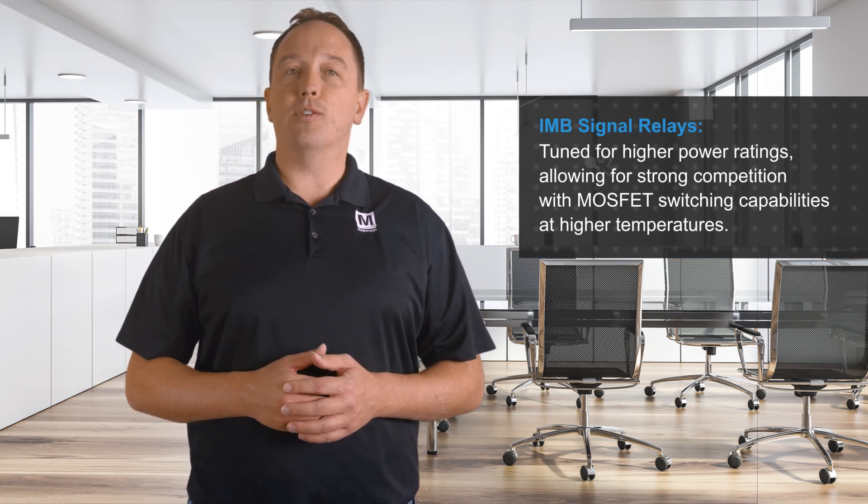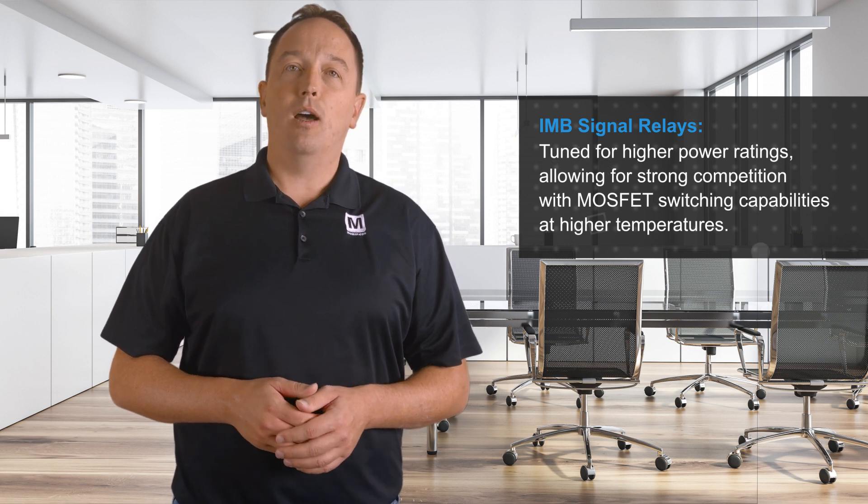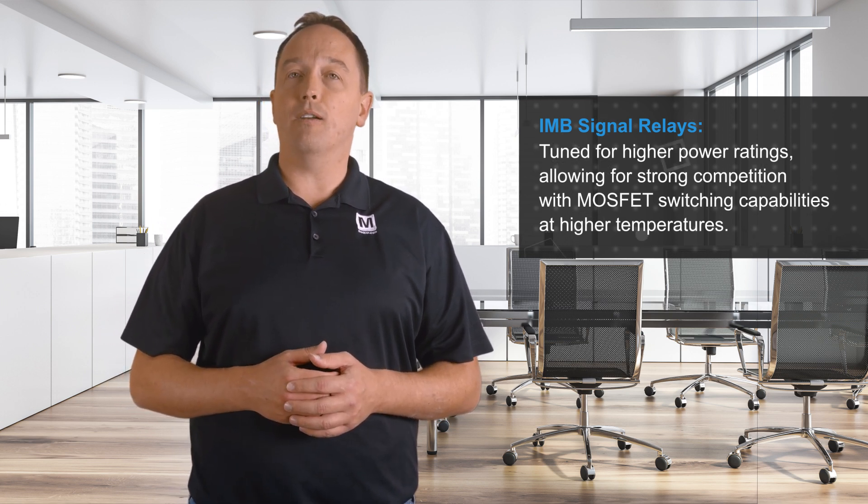The high load versions are tuned for higher power ratings, allowing them to strongly compete with MOSFET switching capabilities at higher temperatures.